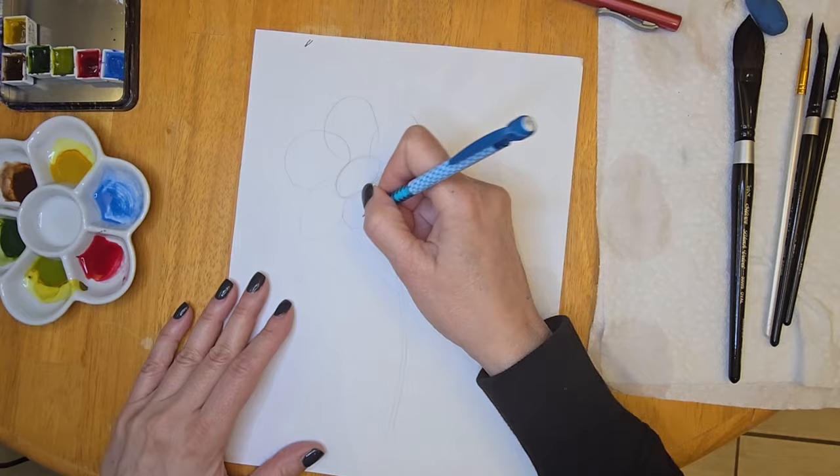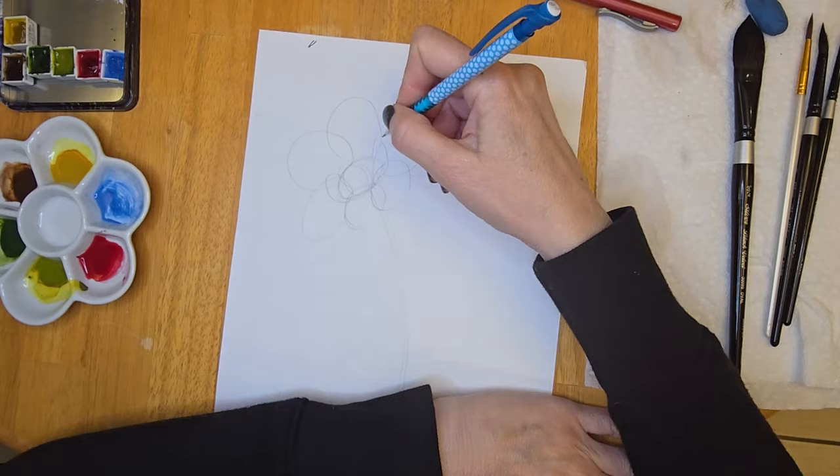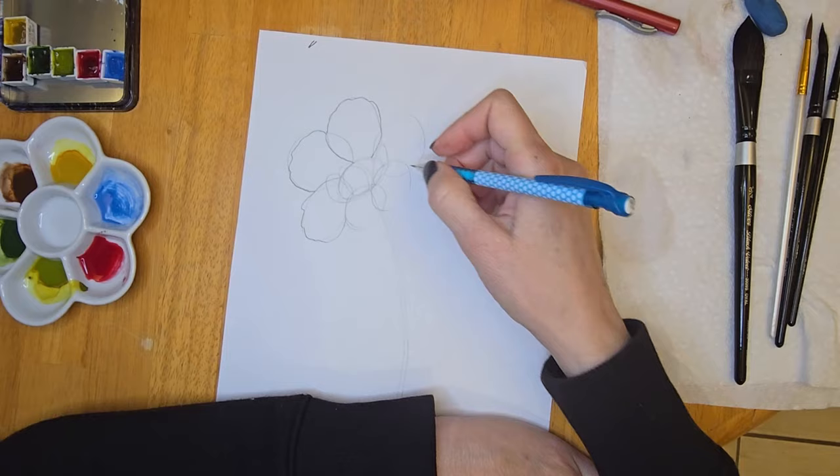I drew the oval and now I'm drawing circles. I want my petals to be kind of chubby little petals, and then I'm adding some small petals around the center — they're facing upwards. Once I've got the basic drawing down, I'm going to retrace this and define my petals, showing which petals are in the front and which ones are in the back. I'm going to add a little scalloped edge around the top and the sides of some of the petals.